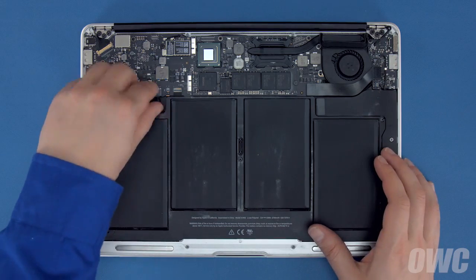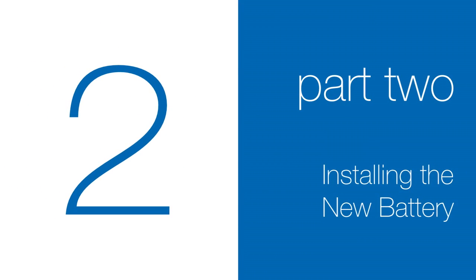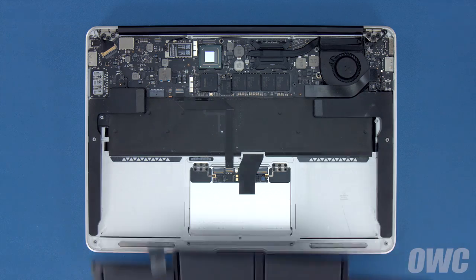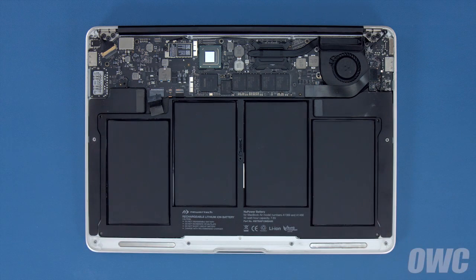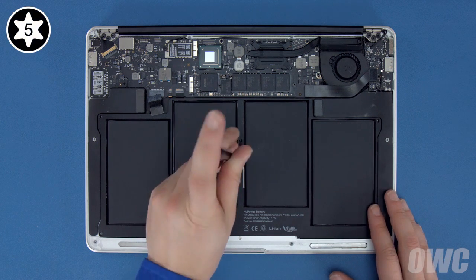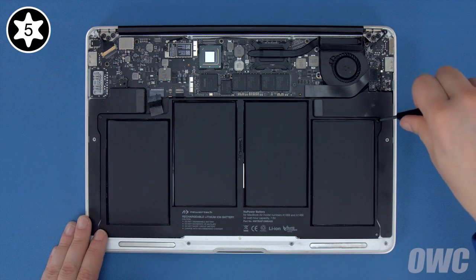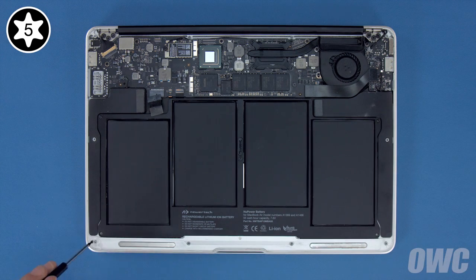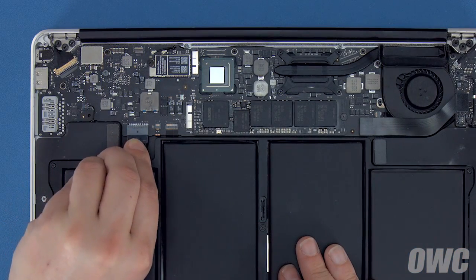Now all you need to do is lift the battery up and out of the MacBook Air. Set your new battery into the MacBook Air and make sure it lays flat. Then replace the five Torx T5 screws that hold it in. Start with one of the long screws in the center to hold things in place, then the other two long screws in the inner corners, then the two shortest in the front corners. Finally, connect the battery by lining up the plug and simply sliding it into its socket.